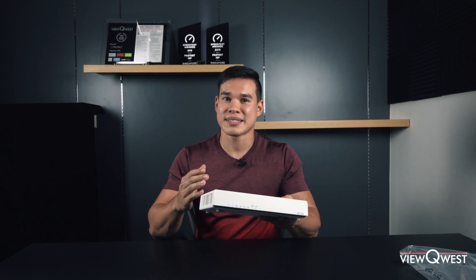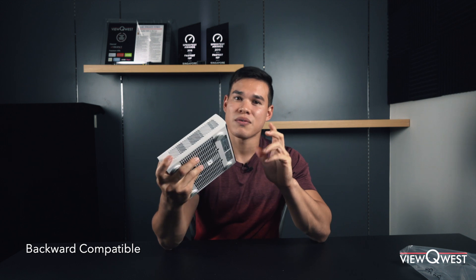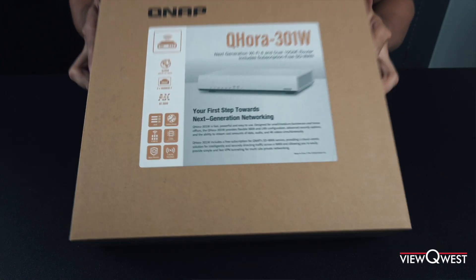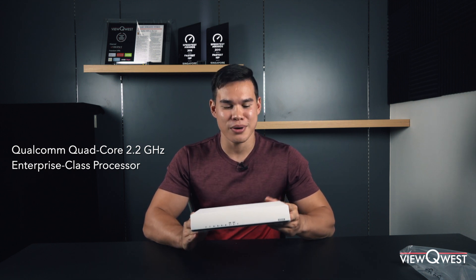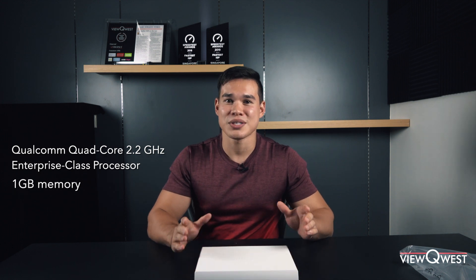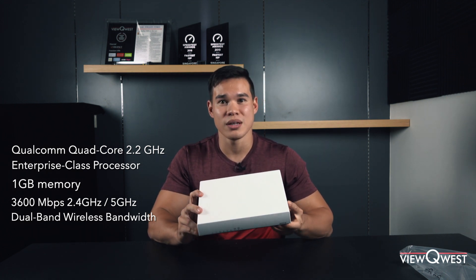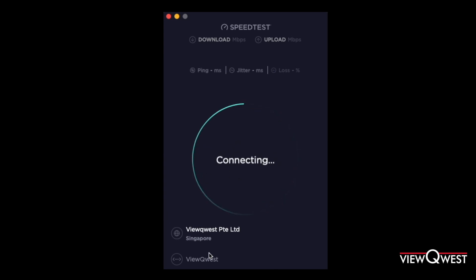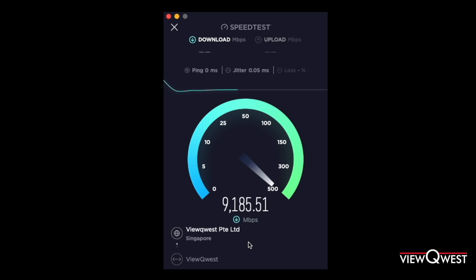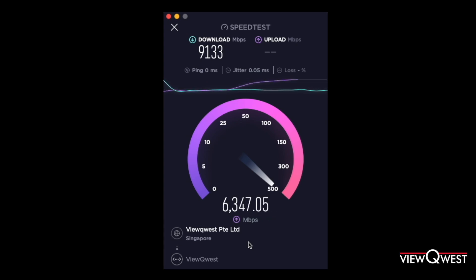Wi-Fi 6 is about 1.4 times faster than Wi-Fi 5 and supports about four times more devices on the same network. If you need more info on Wi-Fi 6, check out our previous video. This router is also backward compatible, so even if you have Wi-Fi 5 devices, you will still be able to use this router. The QHORA 301W is equipped with a Qualcomm quad-core 2.2 gigahertz enterprise-class processor and one gigabyte of memory, which allows high computing power and up to 3,600 Mbps of 2.4 and 5 gigahertz dual-band wireless bandwidth. This hardware allows both home and business users great data and bandwidth management. As you can see from the speed test, download and upload speeds coming out of this router are fantastic.